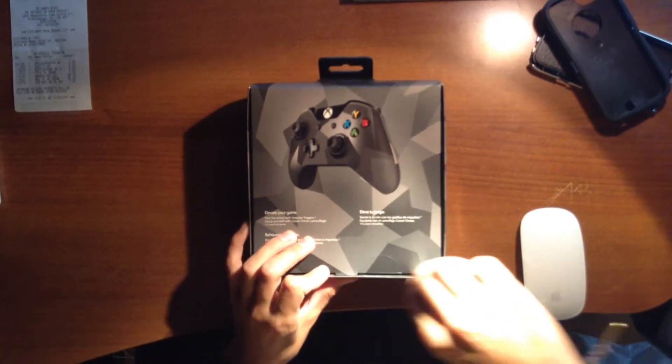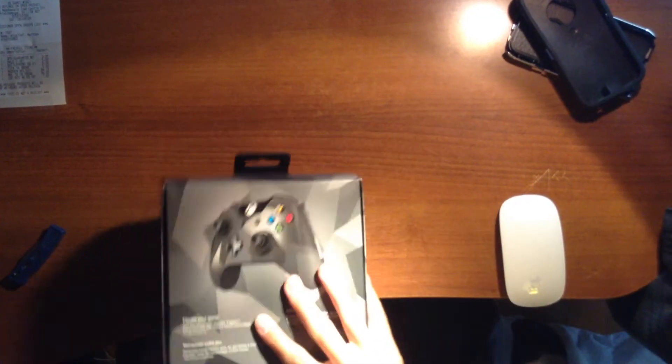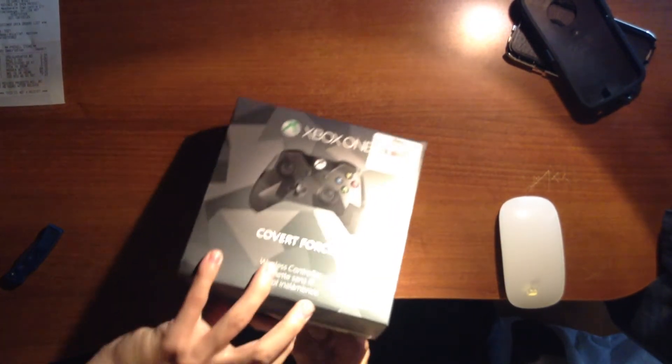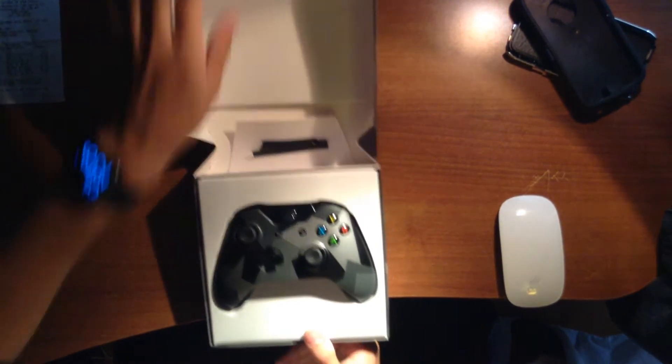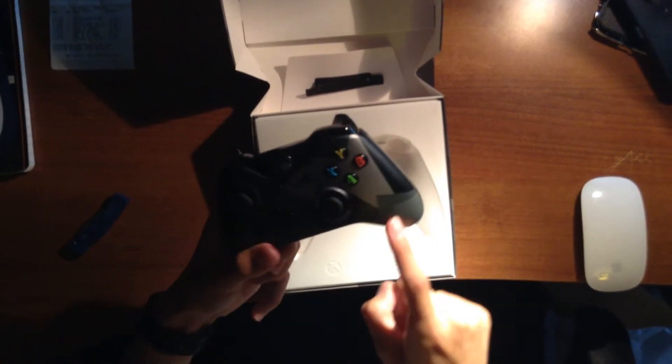Let's get into it. I'm just going to cut that plastic there — or tape, or whatever you want to call it. Flip it over, and ba-boom. There's the beautiful product itself. It's got that nice metallic silver with black. Nice feel to it.